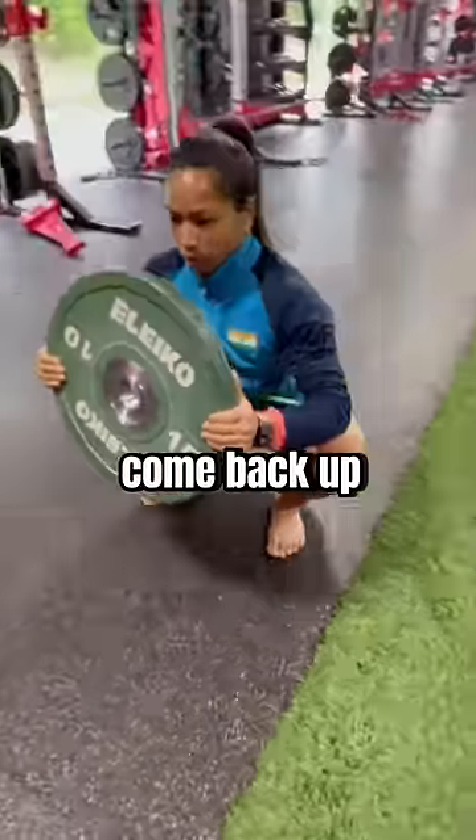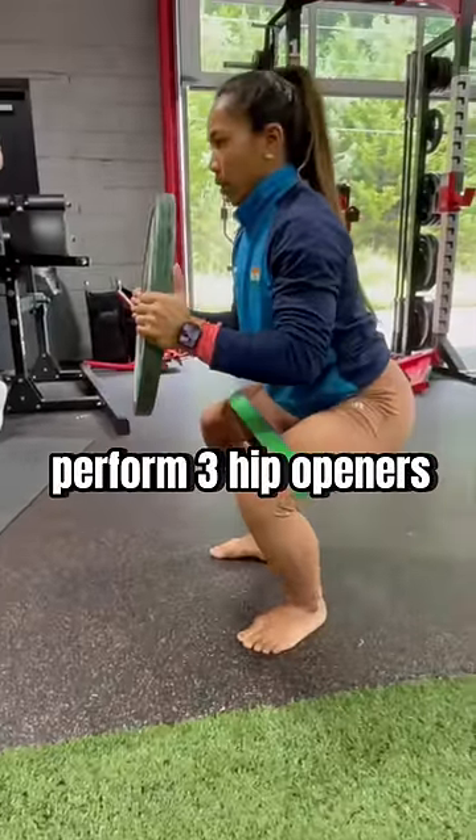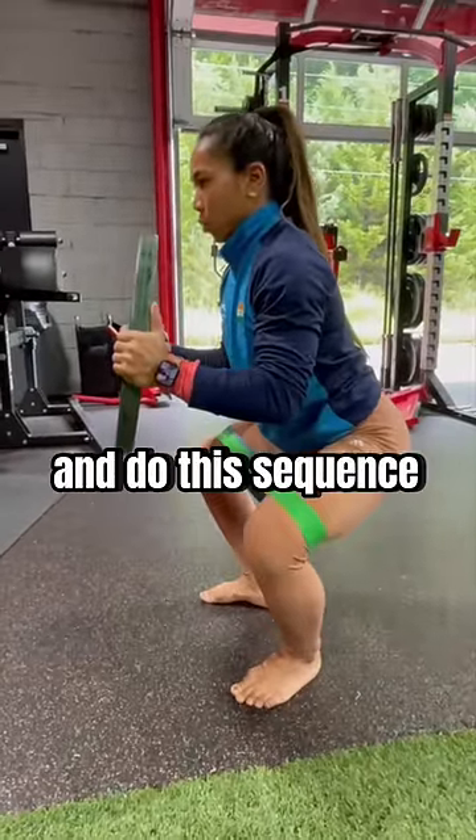Then it's time to come back up, but don't fully stand back up just yet. Pause halfway up, perform three hip openers, and do this sequence one last time.